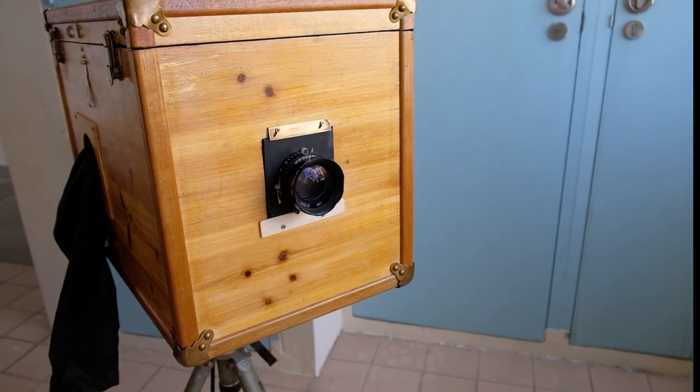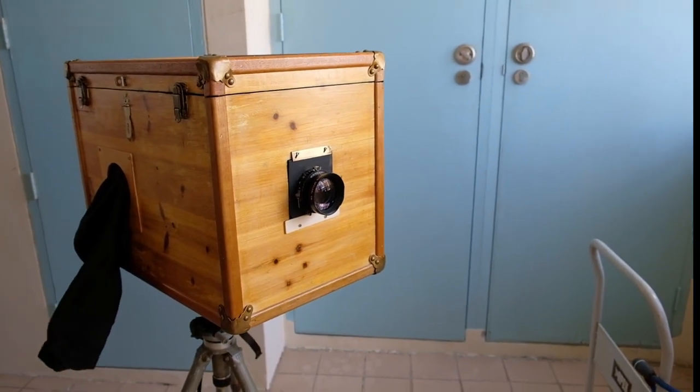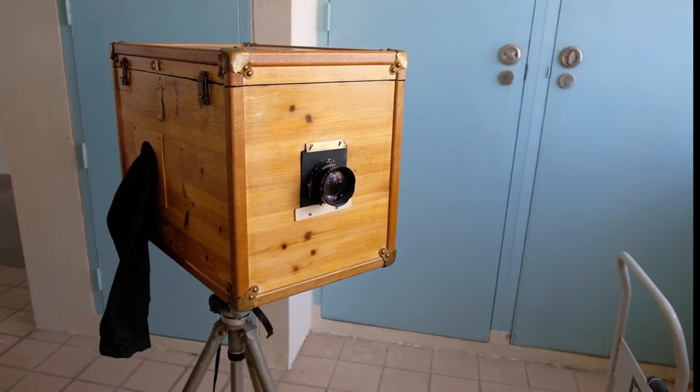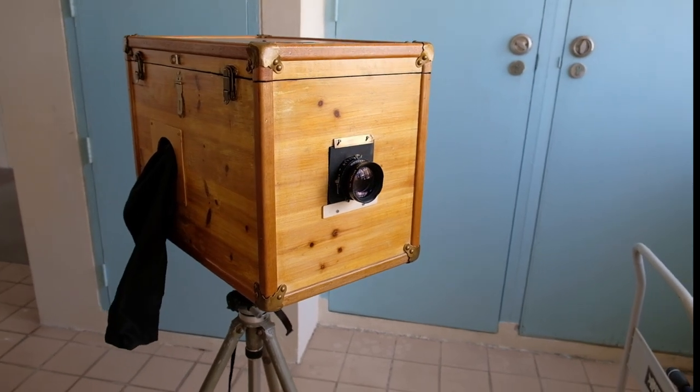The Afaniskan box camera is a camera and darkroom all in one box. You can actually take a photo using photo paper as the negative and then process the photo paper inside the box itself.